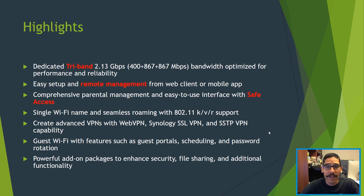Some of the highlights on the MR2200AC: it has a dedicated tri-band 2.13 gigabit per second bandwidth optimized for performance. This uses MU-MIMO technology — multi-user multiple input multiple output. It's extremely easy to set up, especially with remote management if you're using the DS Router app. It also has Safe Access, the same concept as the RT2600AC, and you're able to create advanced VPN, web VPN, Synology's SSL VPN, and SSTP VPN.